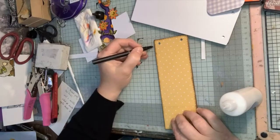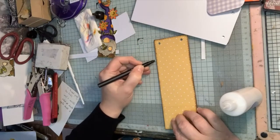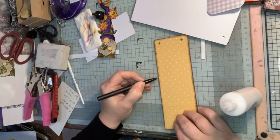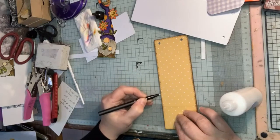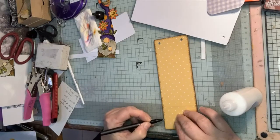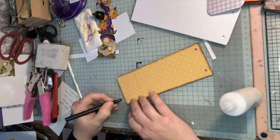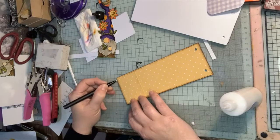Cutting gray board is easy - I tend to use a rotary cutter and a large ruler to keep my fingers out of the way. My rotary cutter cuts through the gray board easier than I can with a craft knife, so if you're having trouble cutting gray board, try a rotary blade. I find it's much easier to use and I get a better finish.